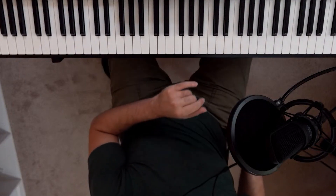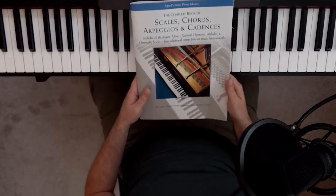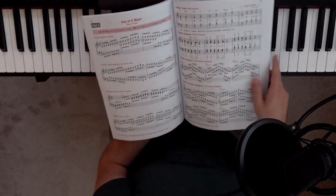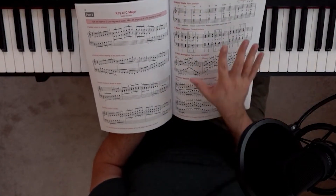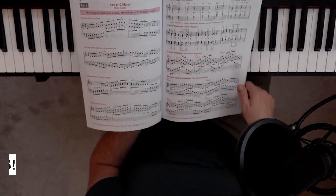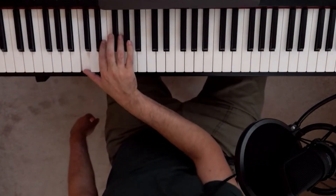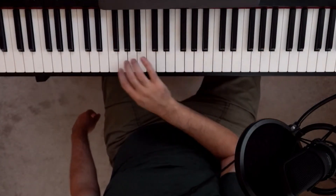There's a nice scales and arpeggios book that I'll link in the description. If you're wondering what all the sharps and flats are for each key, this will train you by the time you go through the whole book. That brings us to the second thing in your warmup — arpeggios. Instead of playing a chord as a block all at once, you're playing the notes separately, and usually it spans over multiple octaves.